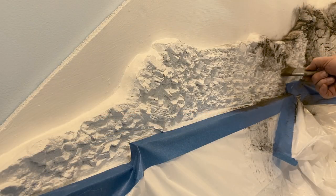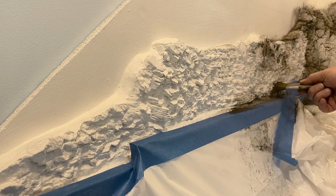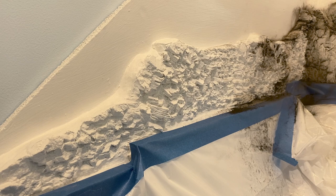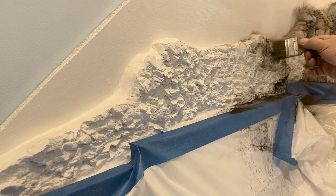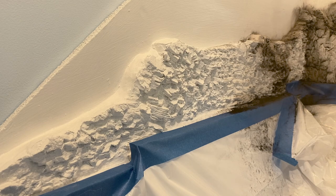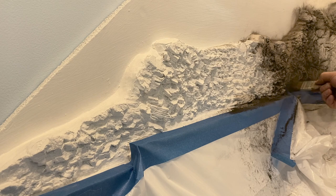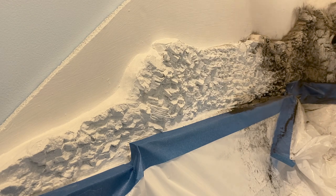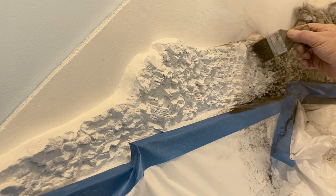Before starting the process, I put down some plastic and taped it to the top of the retaining wall to protect it and the top of my train table. Then I began with a small paintbrush, working some black tempera powder into the crevices of the rock face. I would highly encourage anyone doing this to wear a face mask to avoid getting the black tempera into your nostrils and lungs.